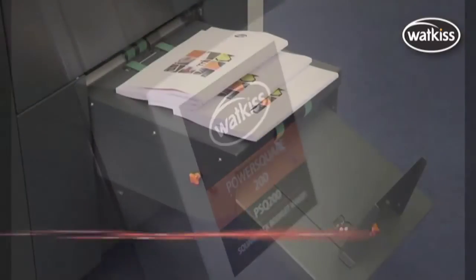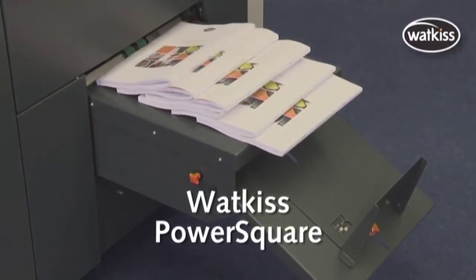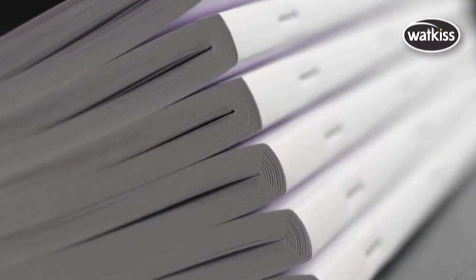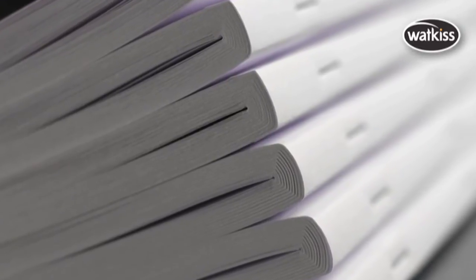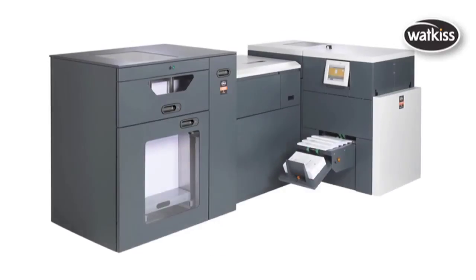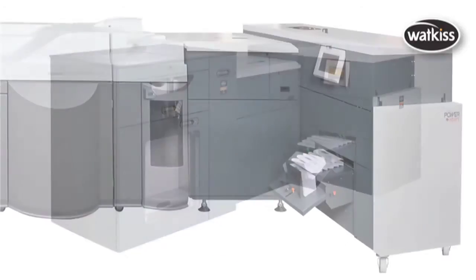The Watkis PowerSquare 200 is the unique, innovative, complete bookmaking system for digital and offset print applications. The PowerSquare range includes offline, nearline and online models.